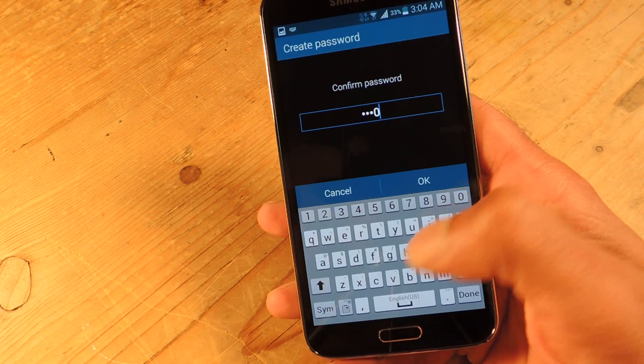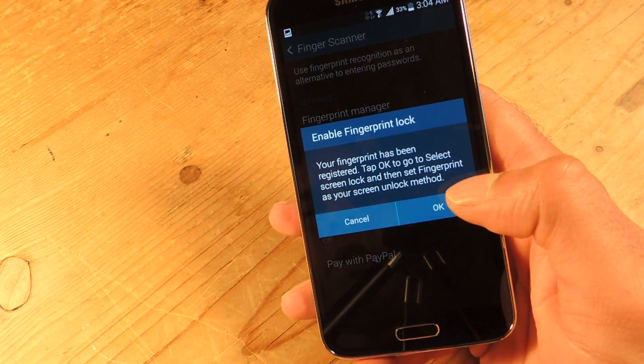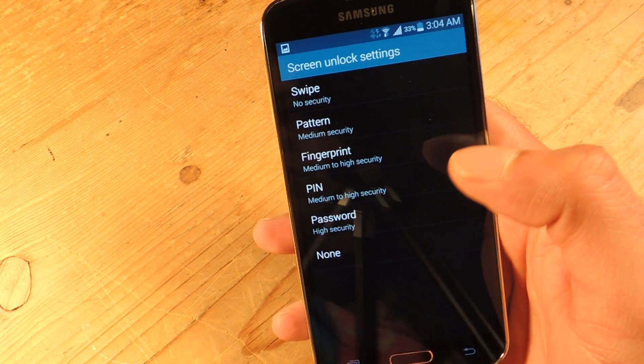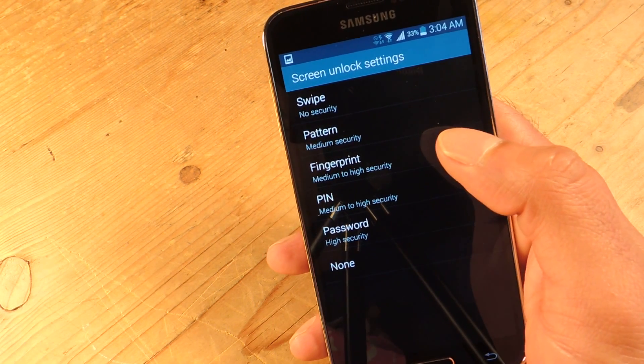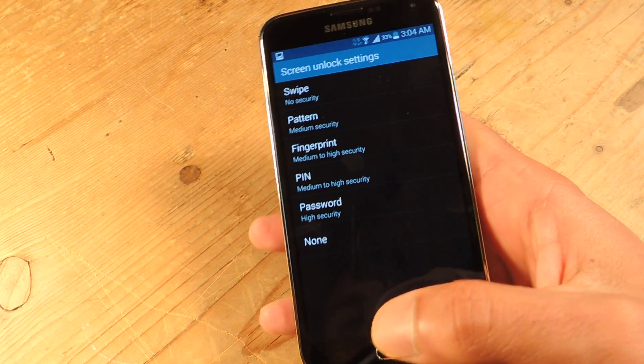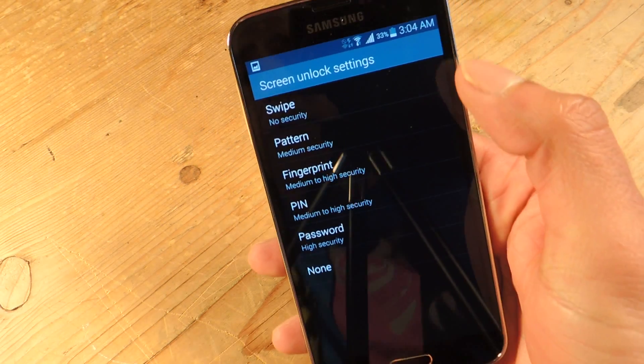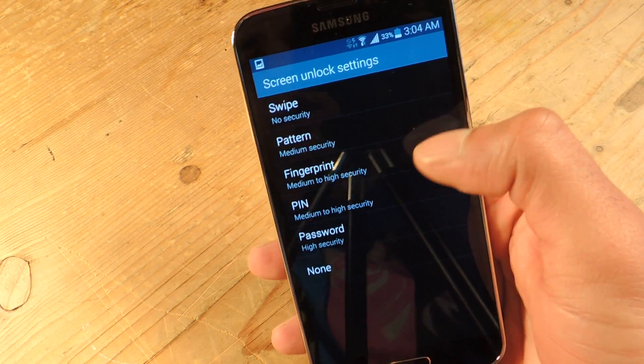Once it's been registered, just in case you don't know, you can register up to three different prints — whether that's three different people, or maybe you want to do the thumb and also your index finger so you can use either one.